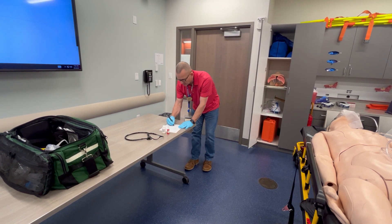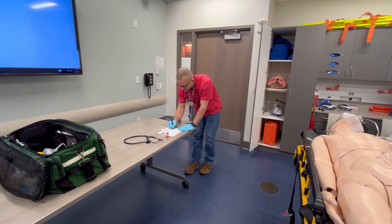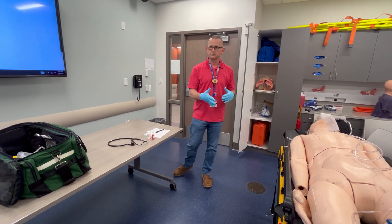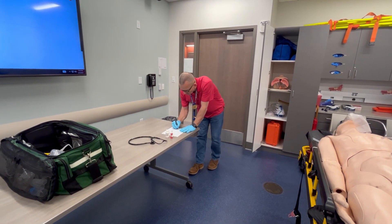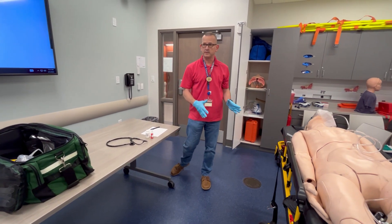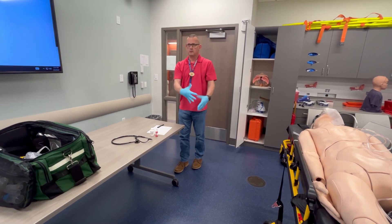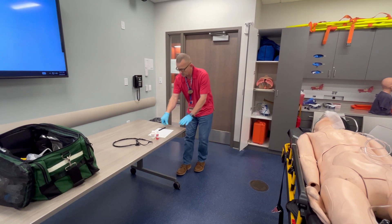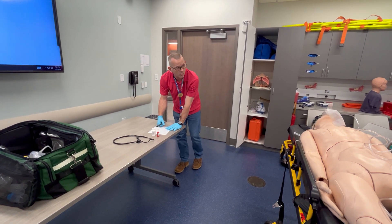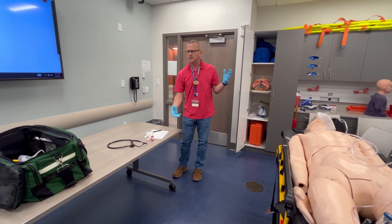The pain came on fast while mowing the lawn. It is better when resting, sitting down. The pain is sharp. It does not radiate to the back, front, jaw, or left arm. On a scale of one to ten, he rates it a ten — the worst pain he's ever had. It has been going on for half an hour.